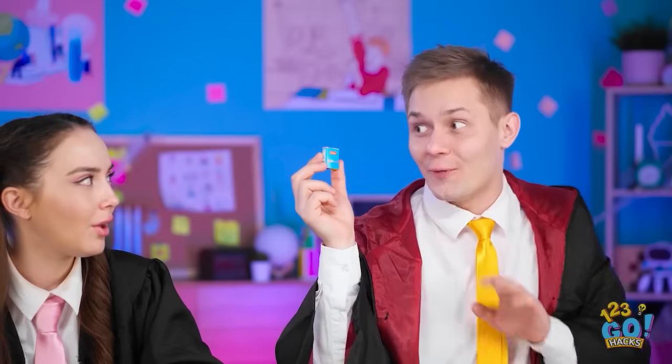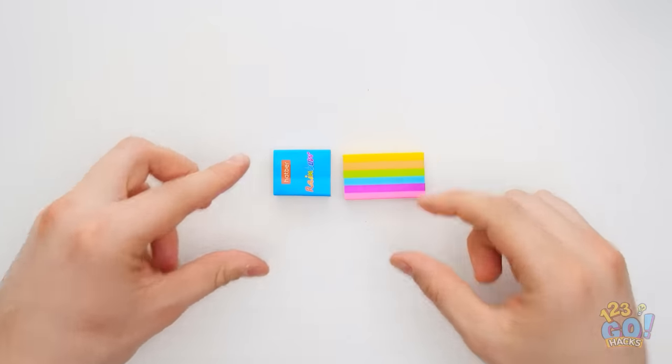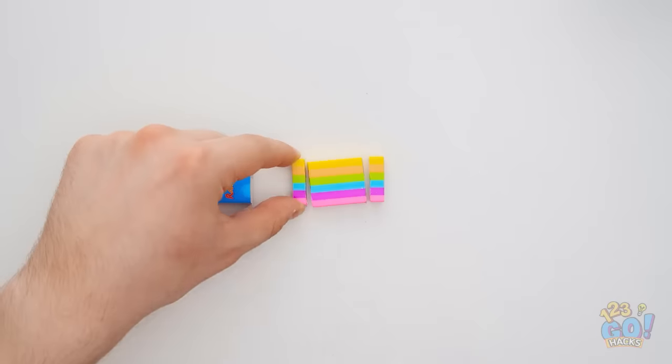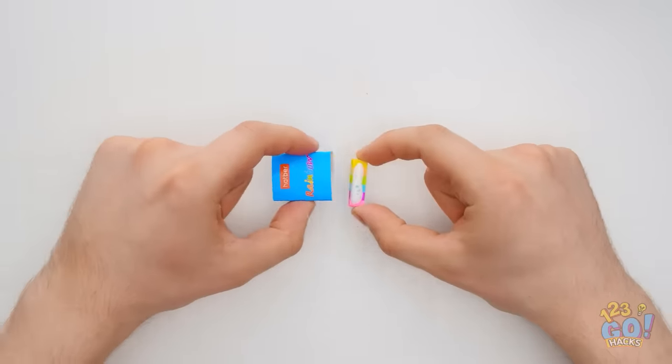I have a secret to tell you about this eraser. I have a piece of paper. Remove the cardboard from an eraser. Use a scalpel to cut the eraser into three sections. Remove the largest section. Next, we need some glue. Apply the glue to one of the smaller pieces. Then stick it to the cardboard,